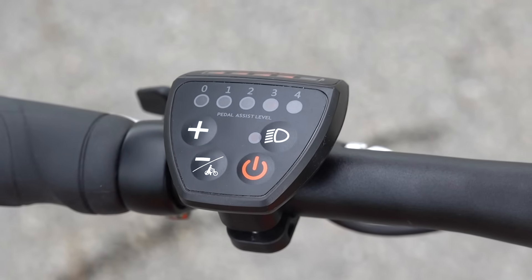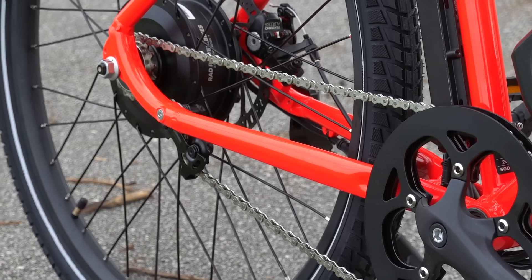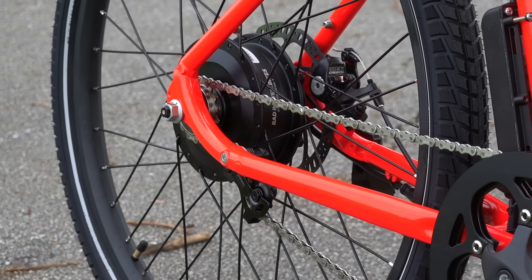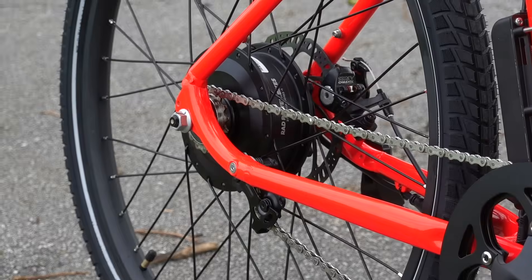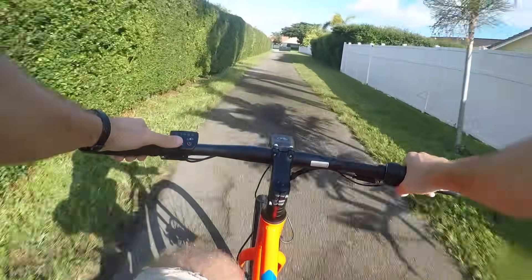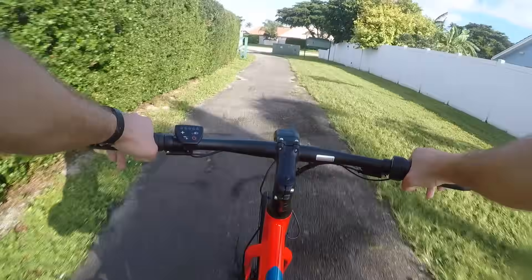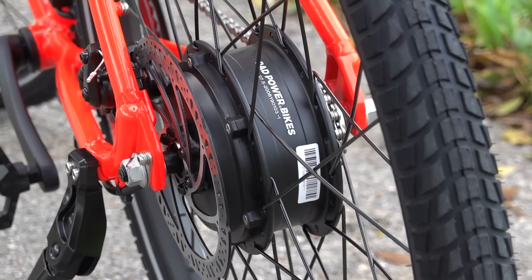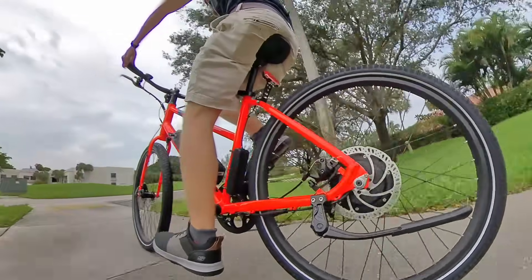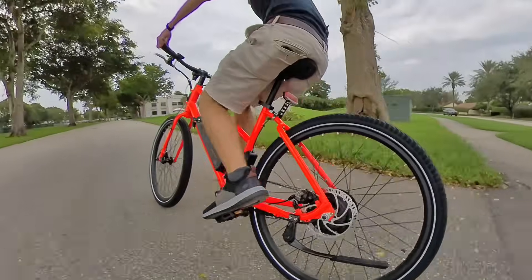The only downsides to me are that you don't have a digital display, so you don't have any speed or distance readout, and you don't have any gears. That being said, I find that I don't really mind the lack of gears because I mostly ride in flat Tel Aviv or flat Florida, and even when I do hit hills, the throttle helps me overcome the struggle of single speeds, which is that they often aren't geared very low. You definitely will want to add the kickstand option though, since it doesn't come with one as standard equipment, which is admittedly kind of annoying.